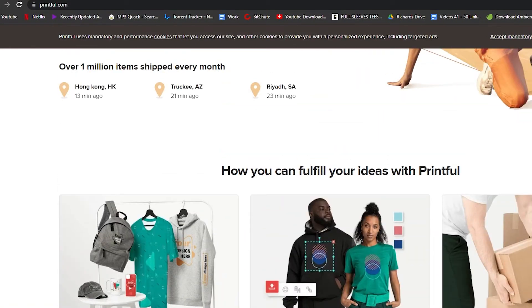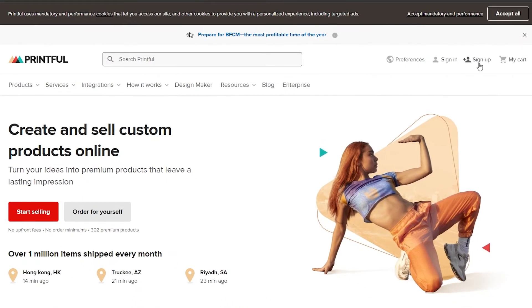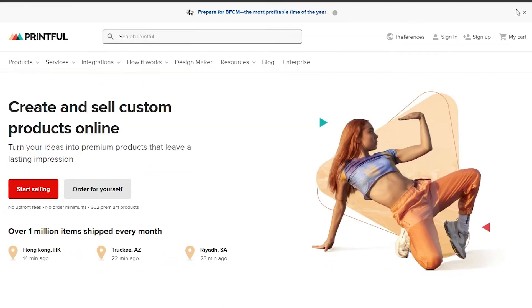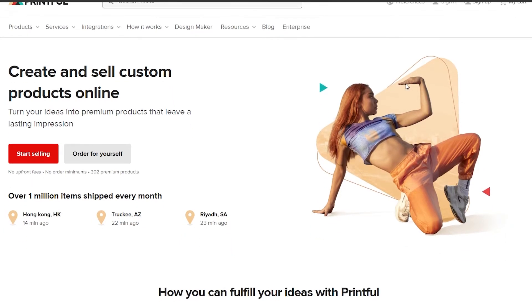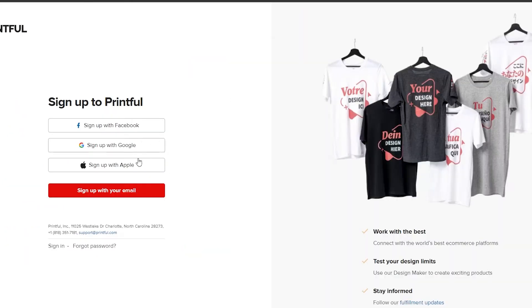The first thing I want you to do is come over to printful.com. Once you're here, all you have to do is simply sign up by clicking the sign-up button at the top. You can sign up by entering your email address or by clicking 'Sign up with Google'. I recommend clicking on Google because it saves you a lot of time and is very easy.